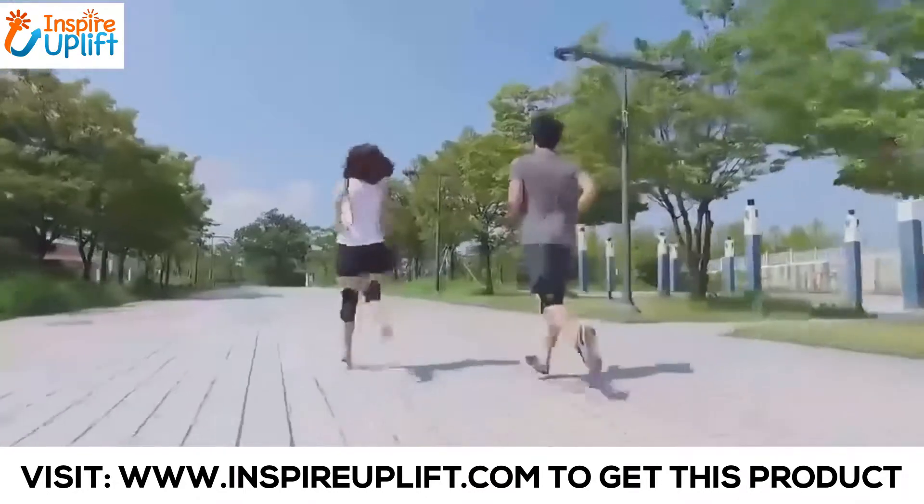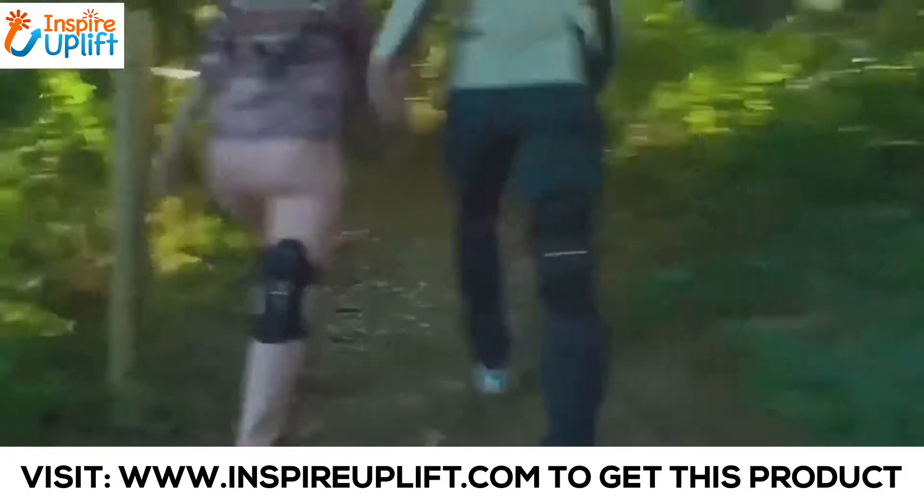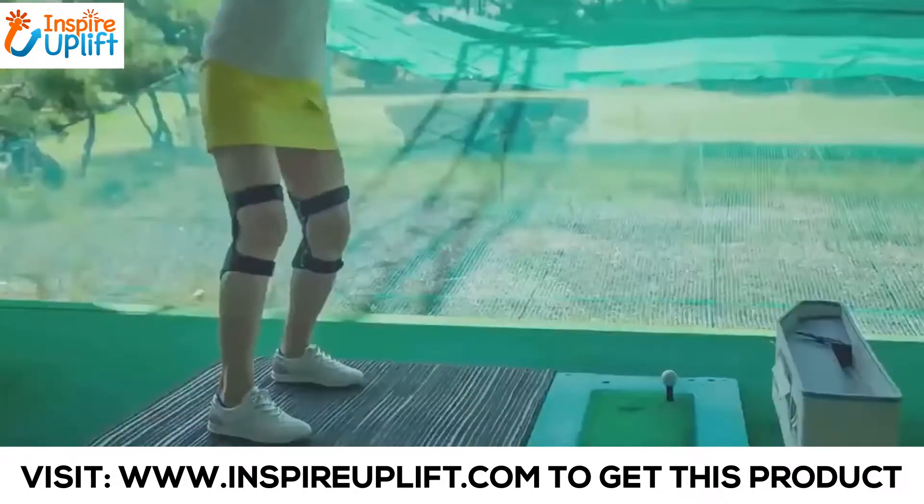It is also great for various sports such as mountain climbing, biking, golf, badminton, workouts, and more.